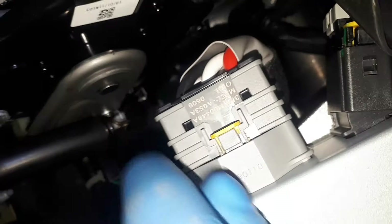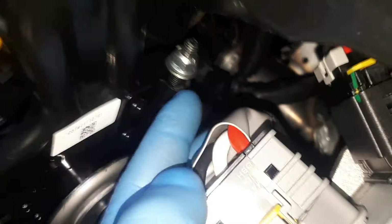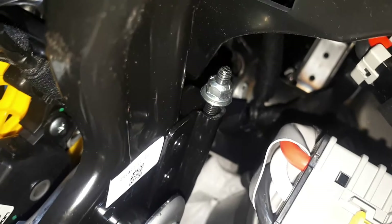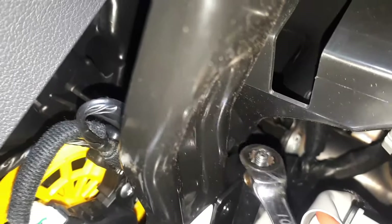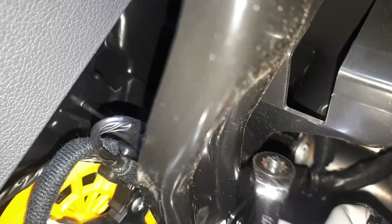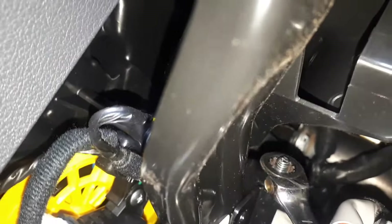We can see this little bolt here — not much space, but we need to tighten that. I'm going to use a 10mm ring spanner and we're just going to tighten it in until there's almost no free play. We're going to leave about one millimeter of free play.